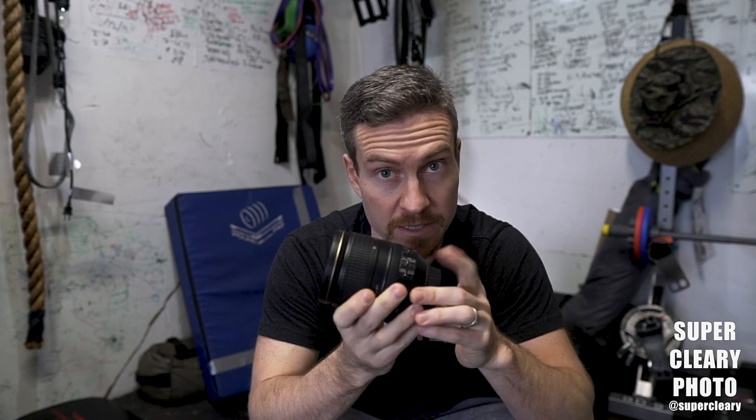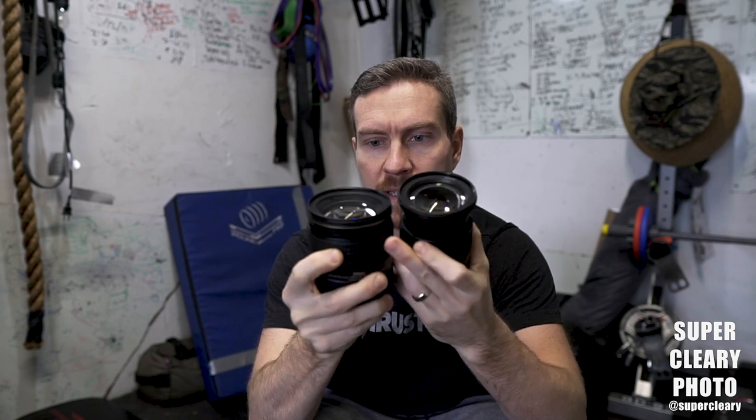The first lens I'd compare this to — and the people I think will be deciding between the two — is this older 24-120mm f4. Obviously this is not a mirrorless lens, but it was the kit lens they were using for a while, a great video lens. This has VR in it though; this Z lens does not. Size-wise the mirrorless lens is much smaller. Interestingly, the mirrorless lens is actually longer when extended to 24, whereas the 24-120 is shorter at 24. At 70mm they're about the same length — kind of funny that they're both f4 lenses.